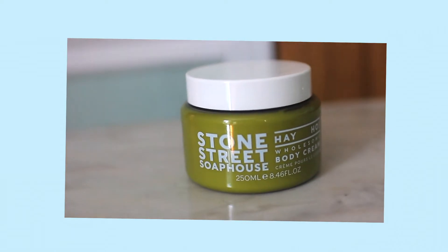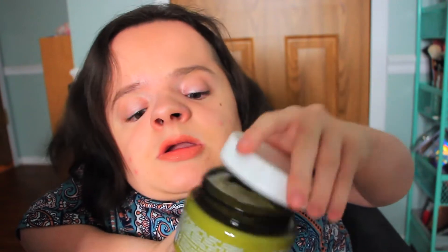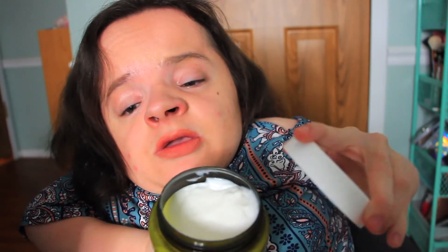The next product in my summer editor's box is the Stone Street Soap House Hey Ho Wholesome Body Cream. Looking at the ingredients, I'm not a fan. It does smell really good but it's really strong — it's scented with chamomile, lavender, celery seed extracts, and enriched with English honey, shea butter, and cocoa butter. I'll be passing this along to a friend. It's a huge size — this would literally last somebody forever, which is an amazing value. The Stone Street Soap House Wholesome Body Cream retails for $25.